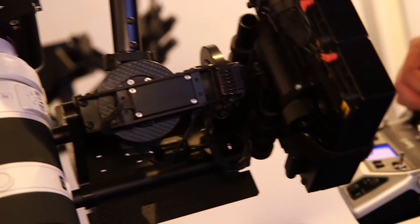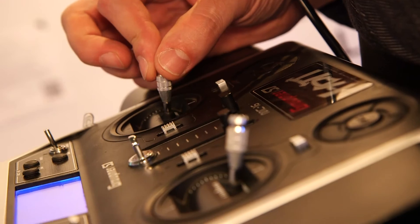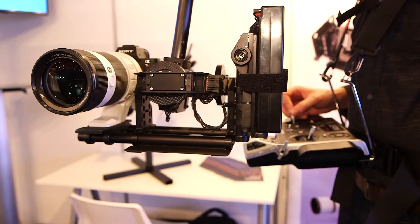This gimbal is a prototype. We are using it with a remote control. To pan, tilt, and roll it, you must use a remote control today. I hope that it will be available in one year in cooperation with one partner.